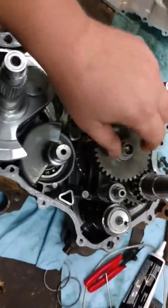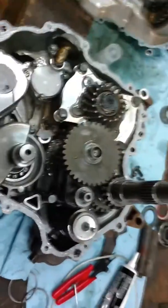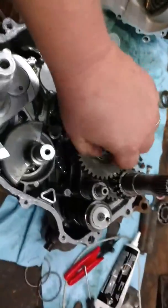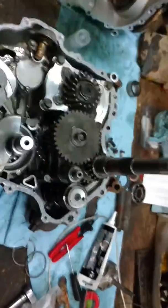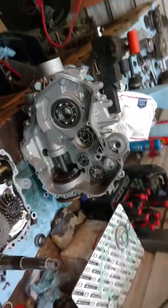The only thing I had to run into was there's a shim right here, and if you have a manual — I had to buy one for $10 online — it'll show you all this. Just be sure to keep up with that shim when you pull it apart. Other than that, it was pretty simple compared to what I thought it was going to be.